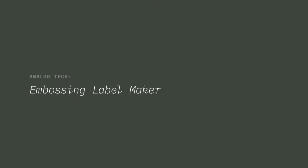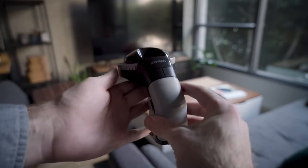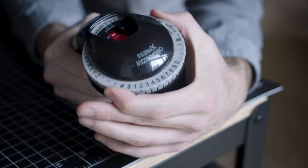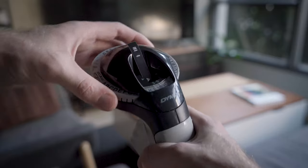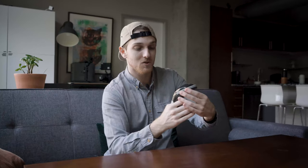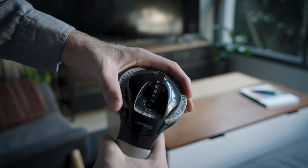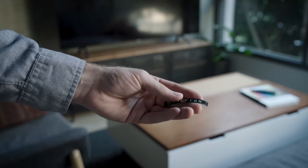Today we're looking at an embossing label maker. Here's how it works: you just feed a roll of tape into the handle, spin around to the symbol that you want, and squeeze the handle to emboss it. Then rotate to the next symbol and squeeze again. When you're done, rotate to the scissors and squeeze, and it ejects your finished label.